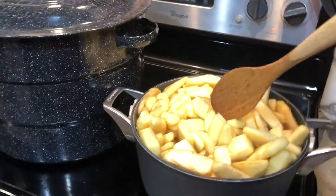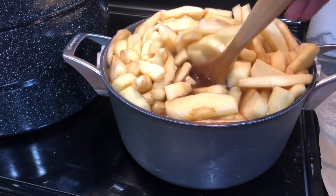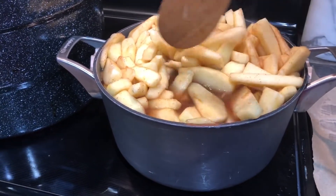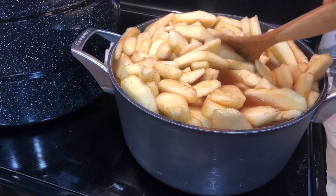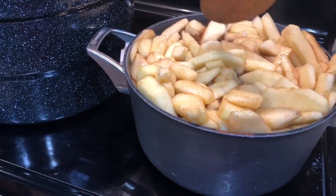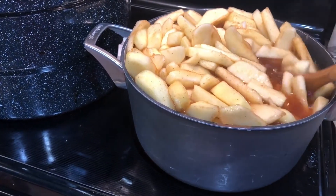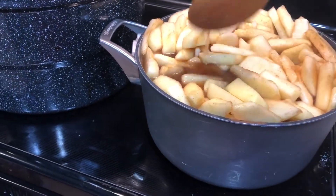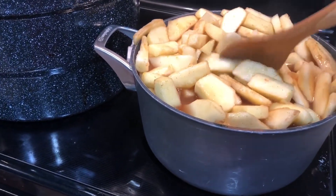The jars are heating up. The apples are in my cinnamon sugar mix with the lemon juice and water, and I'm just going to let them get good and hot, which will soften them a little bit and make it easier for them to go into the quart jars. Then we'll clean up our lids like always and put them back in the canner.